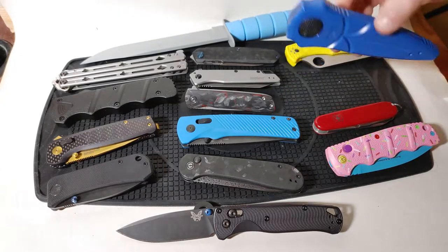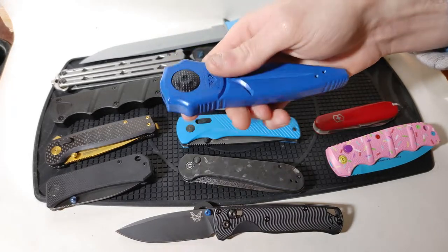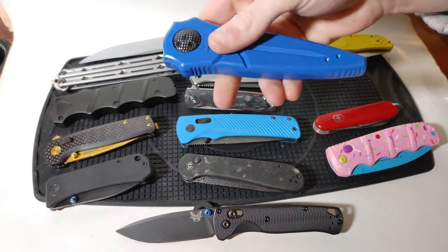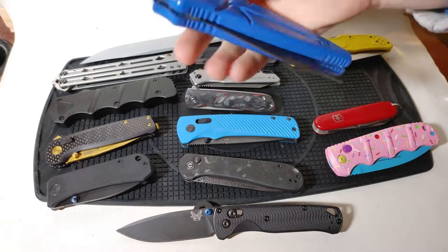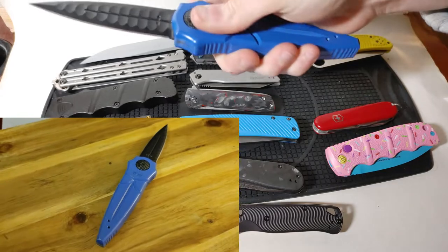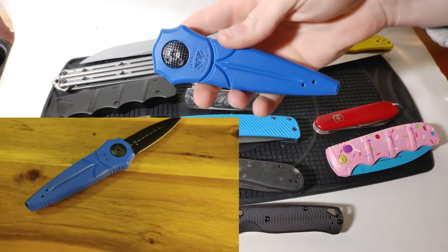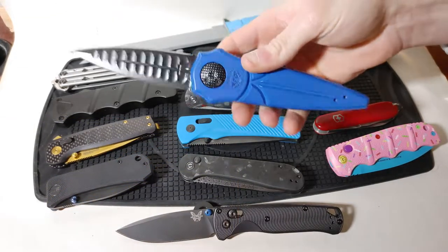Our next mechanism, represented by the Paragon Warlock, is the gravity assisted knife. All you have to do to open it is hold down the two black buttons without touching the blue of the aluminum case at all, and then simply give it a swing of the wrist and the knife opens up with gravity assistance. This knife is nice because your fingers never have to be in line with the blade when it's closing or opening.